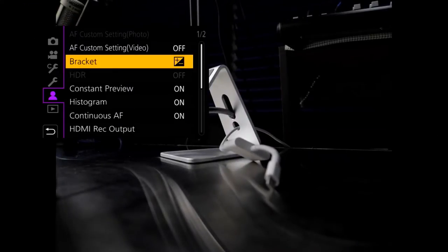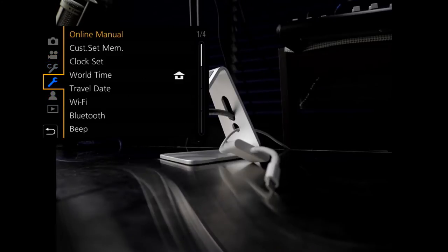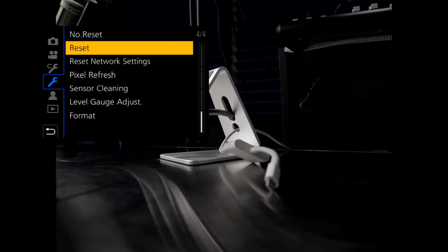In-body image stabilization — let's go into the menu and see here. It's probably under... is it this one or is it the Custom C? I don't know, let's see. This is one of those where I just don't remember where it is.